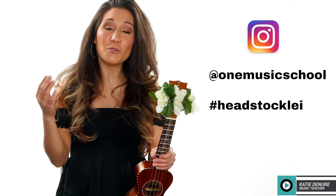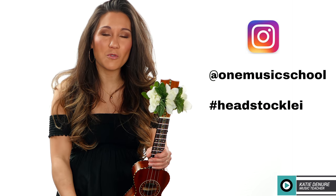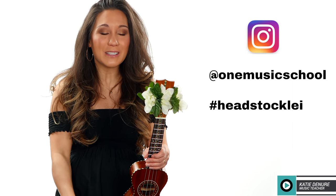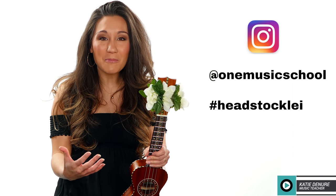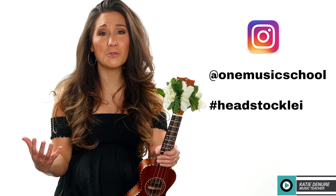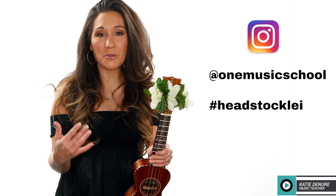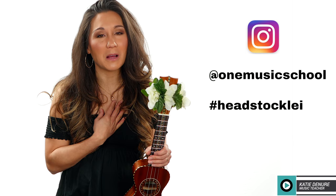If you end up making headstock lays with fun designs — something a little innovative or a spin-off of what I've done — would you tag me on Instagram with hashtag headstock lay at one music school? I would really love to see what you come up with, or group pictures of your ukulele groups and clubs with your headstock lays, because I think that would bring a lot of people joy — and it would really bring me a lot of joy too.